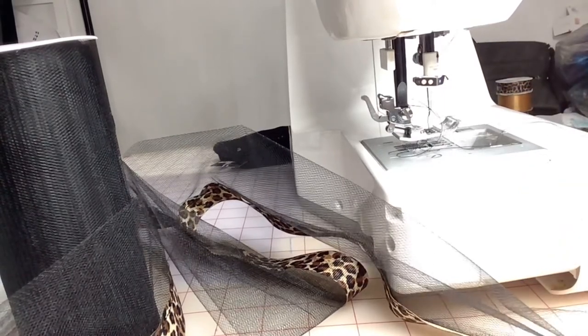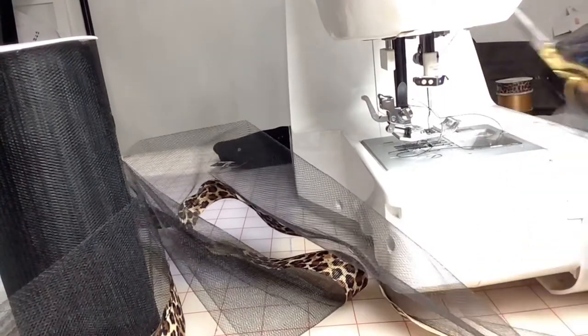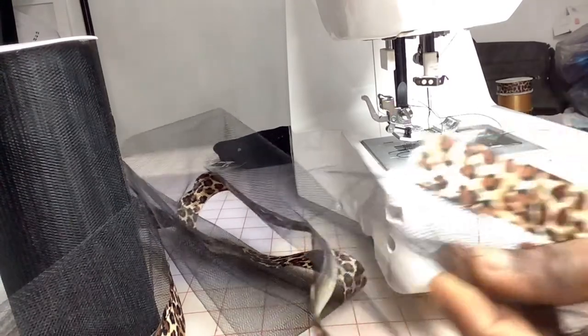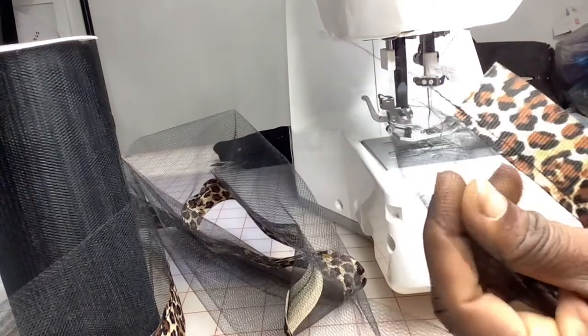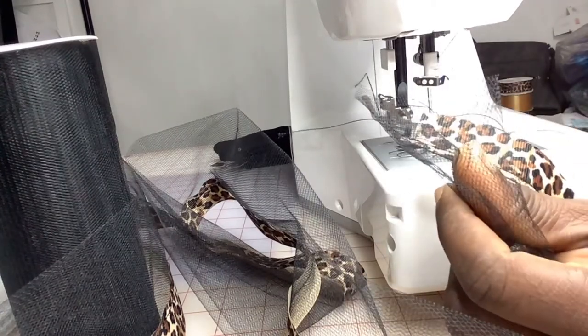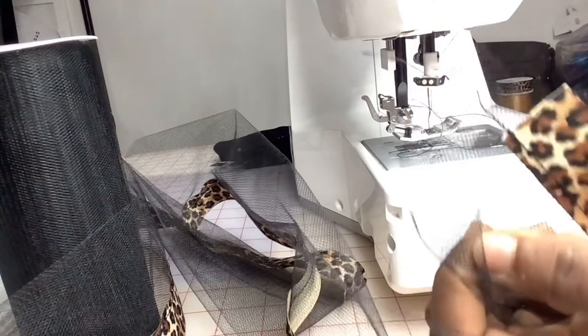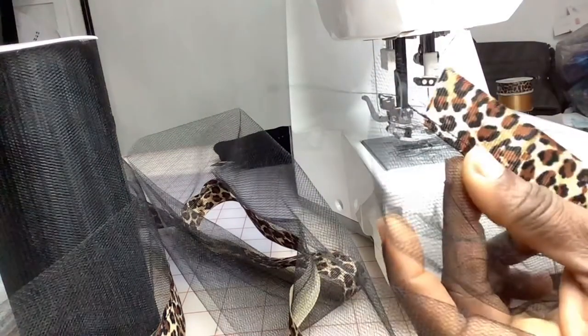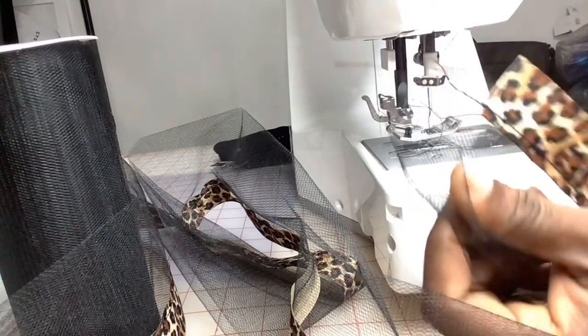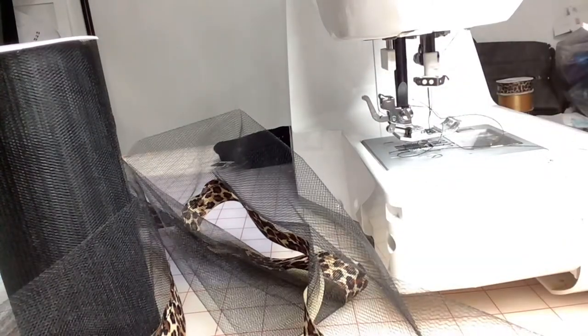So you want to cut that — my tulle is a couple centimeters, maybe about half an inch longer than my ribbon, so I'm just going to trim that bottom.